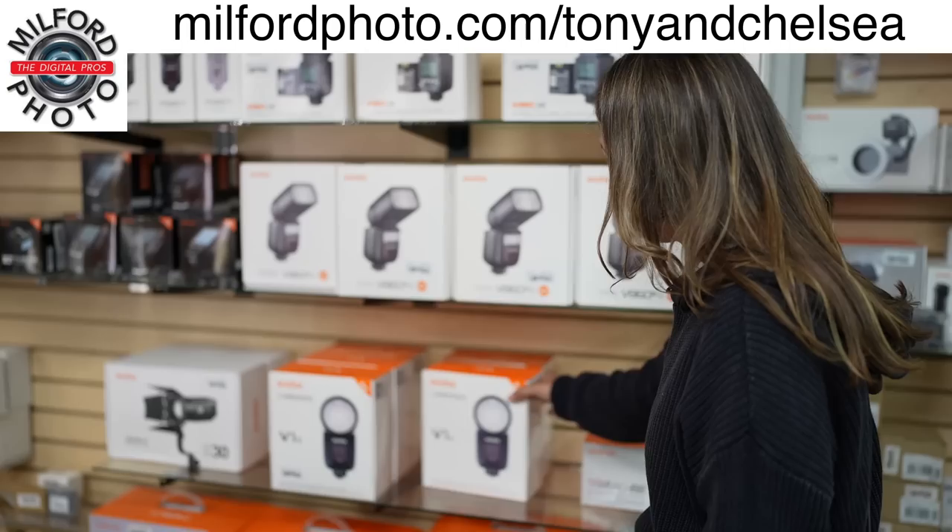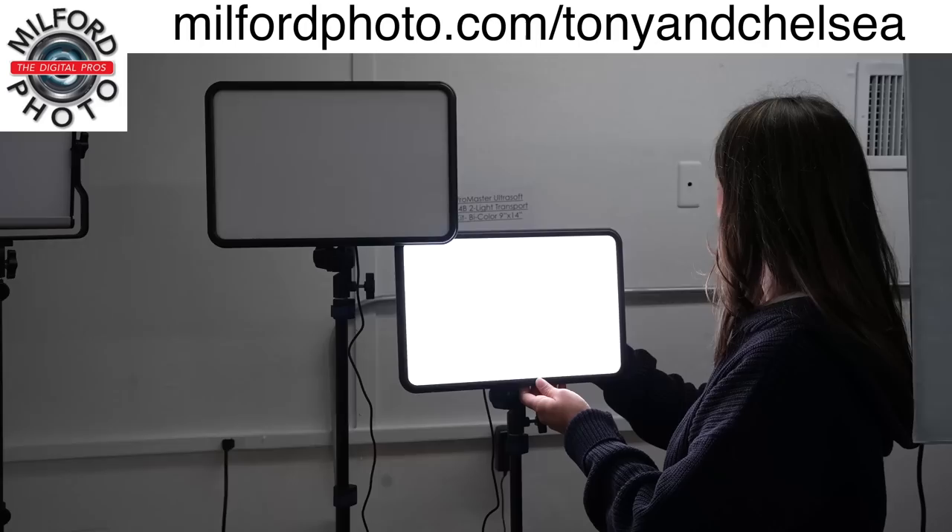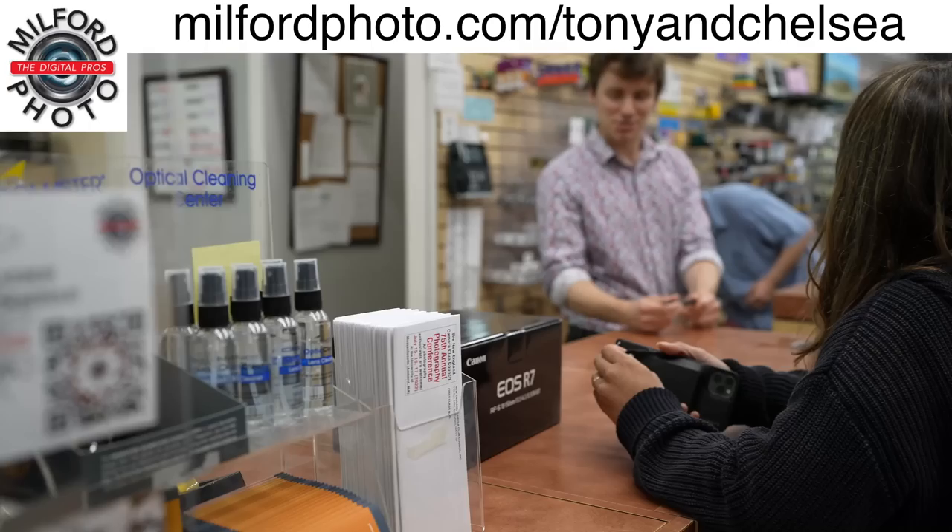This tutorial is made possible by Milford Photo, the world's best camera store. If you're passing through Connecticut, browse through their amazing selection of photography gear. If you're shopping online, their photography experts can answer your questions. Thanks, Milford Photo.